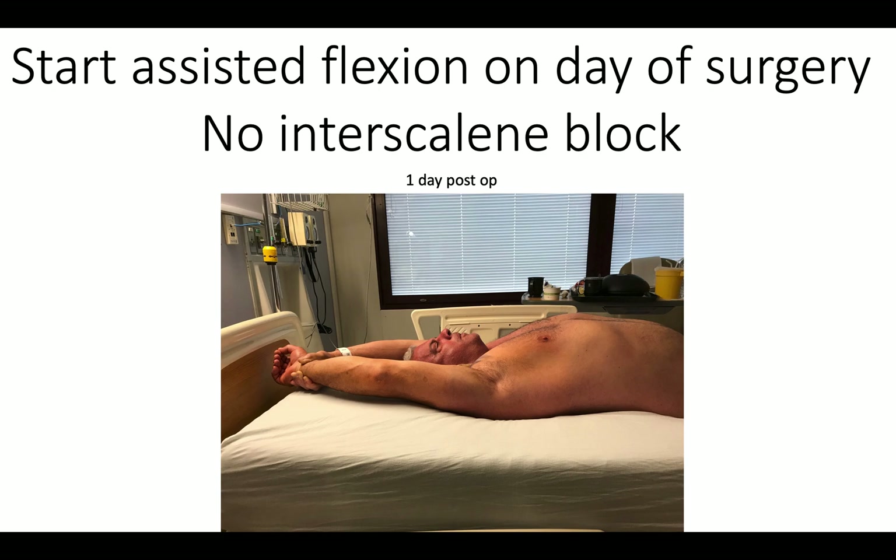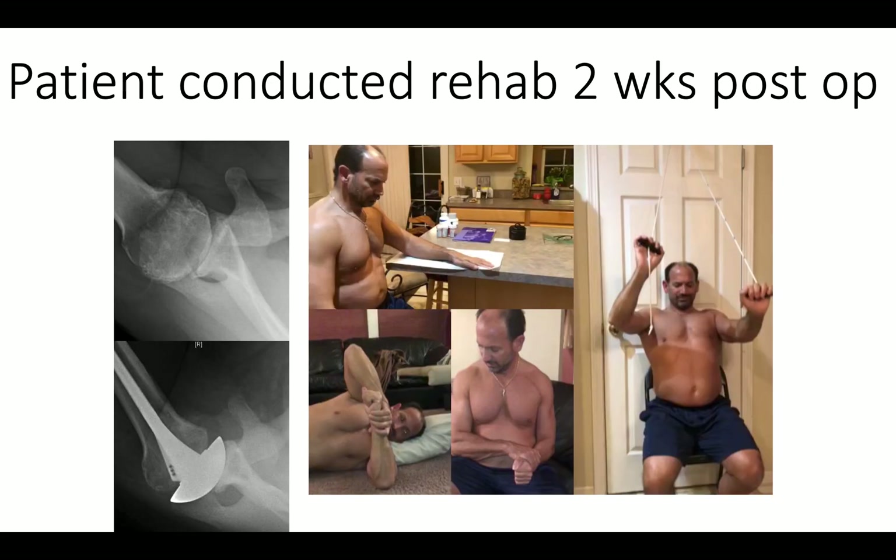We don't use any interscalene blocks. We start assisted motion the day of surgery, and here's a gentleman who has achieved essentially full elevation one day after his surgery. We start patient-conducted exercises soon after surgery, including forward flexion, the pulley exercise, external rotation isometrics, and stretching and internal rotation in abduction — demonstrated here two weeks after surgery.